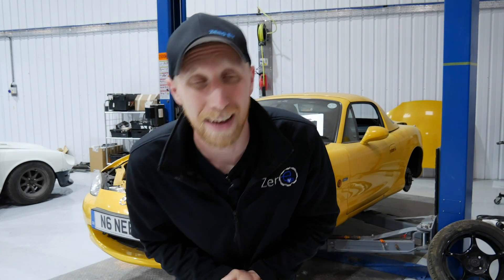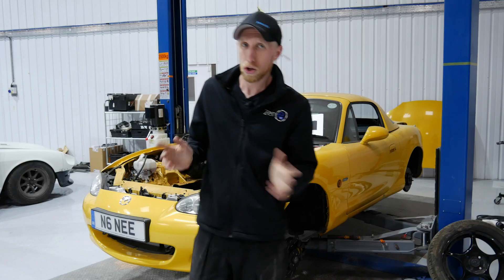Hello and welcome to episode six of the electric MX-5 build. Yes, six. We're moving on slowly but surely and we are getting there.